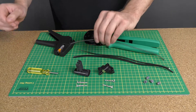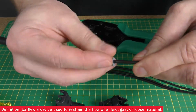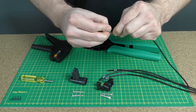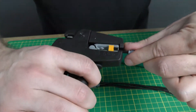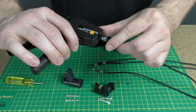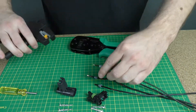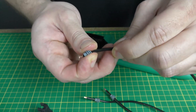The first thing that we're going to do is slide the seals onto our wires. The triple baffle end goes on first. Strip your wires to 3/16ths of an inch, or a little under a quarter of an inch. Slide the seals down so they're flush with the exposed conductor.